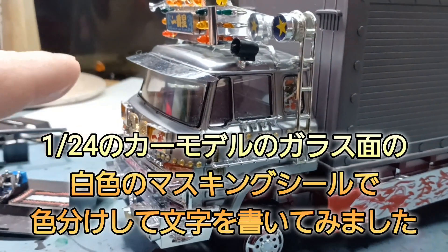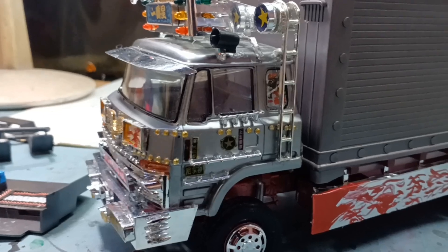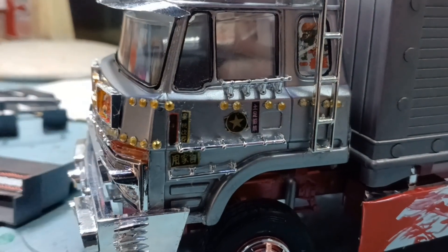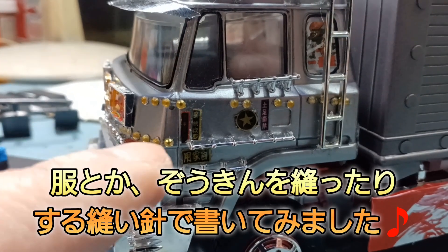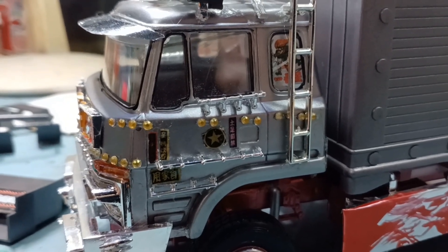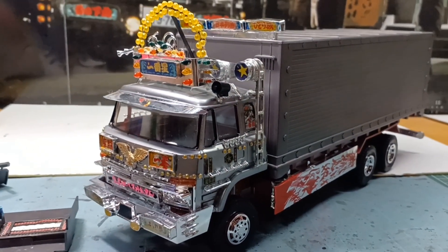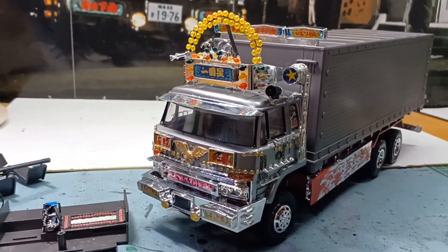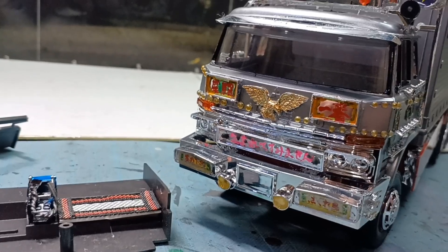バンパーのアンドンの文字と、荷台の上の三連アンドンの文字は、24分の1のカーモデルに付いているガラス面用の白いマスキングシールに、めちゃくちゃ細い縫い針で描いたり色をつけたりしました。夜中にやっていて目が疲れたので途中で終わりました。